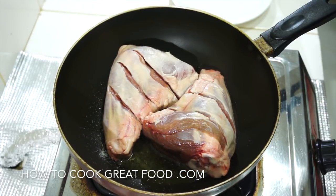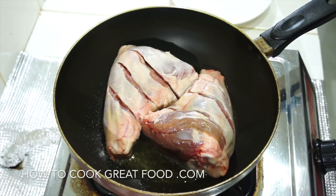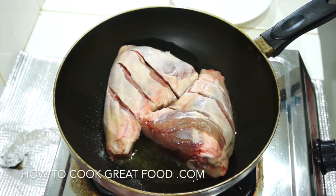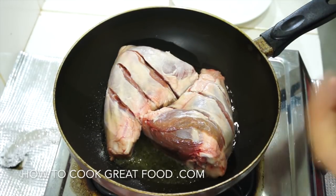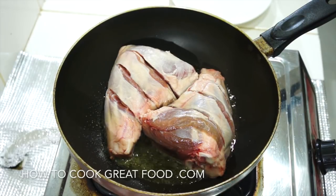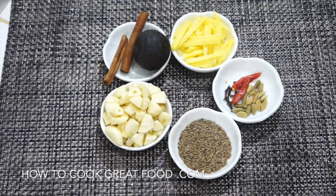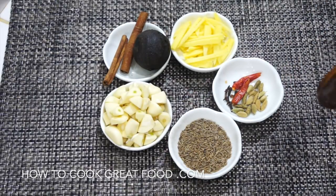Without going crazy on heat — kind of medium heat — I want to fry these around for about five to six minutes. These are fairly chunky fellows, so five to six minutes, turning them a few times, getting some nice color on there. As our lamb is cooking away, let me show you the next step and what we're going to be using.